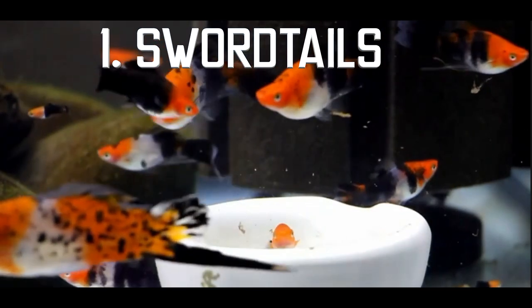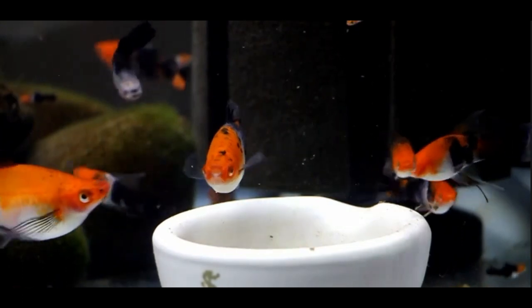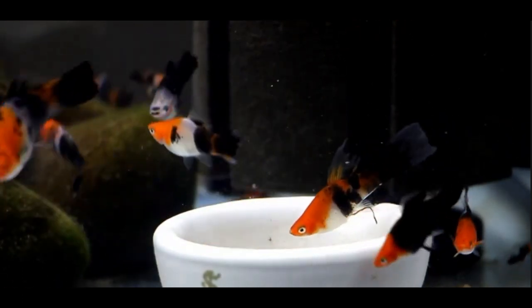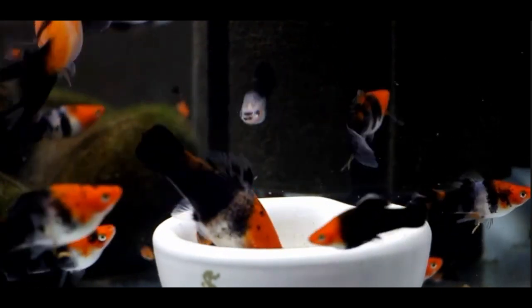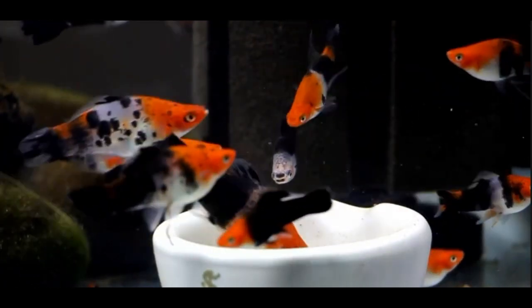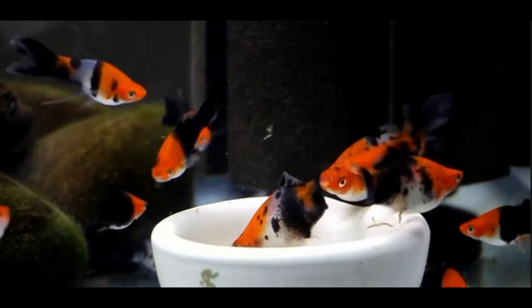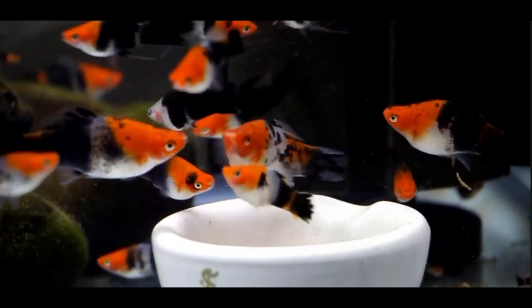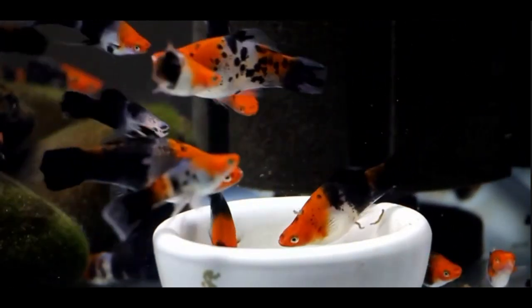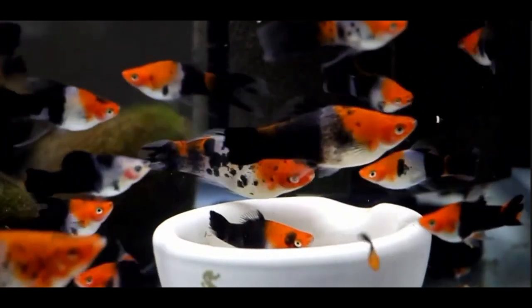And at number one — I've kept swordtails for years now and they are a very cool fish. The reason they make it on this list of favorite 55 gallon stocking ideas is that usually a swordtail gets too big for something like a 20 gallon. You'll have plenty of room in a 55 gallon since their tail makes them look a lot longer than they actually are. They still need plenty of room to swish around. If you do get a male and female you will expect breeding within the next few months.